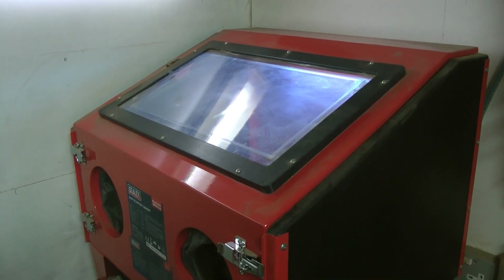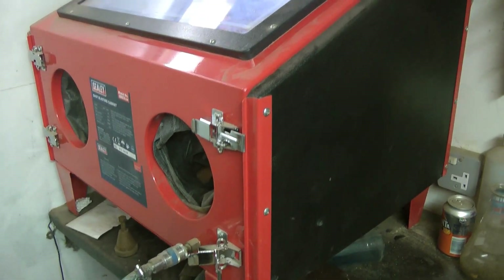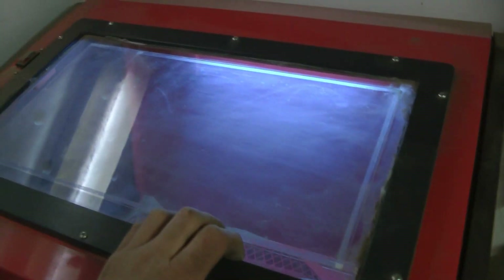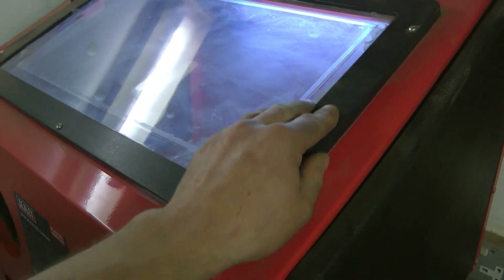And there we are, the sandblasting cabinet. I may have got a little bit overexcited when I was ordering it — I've got one too big, that may be the problem. The smaller versions have a top opening door and from what I can tell they don't seal very well and let all the media out, so I went for a side opener.